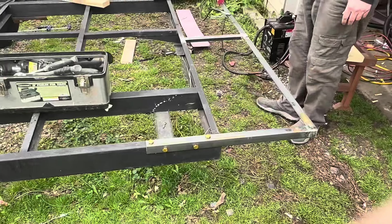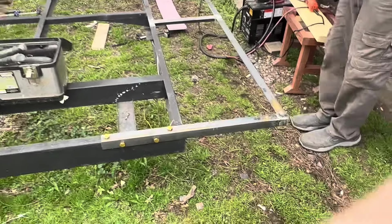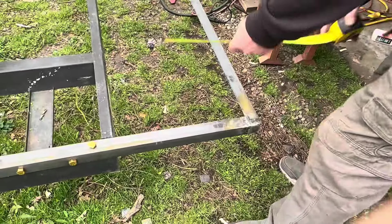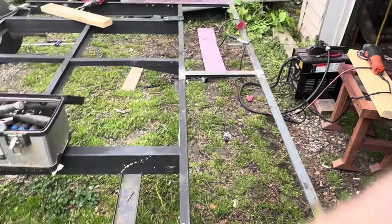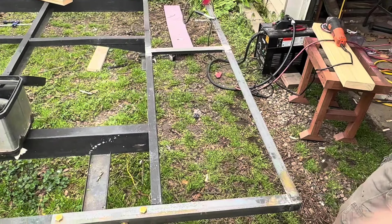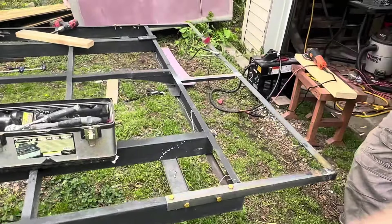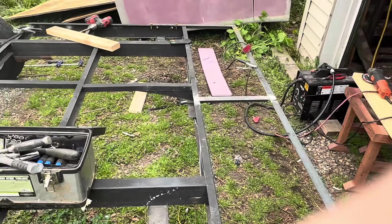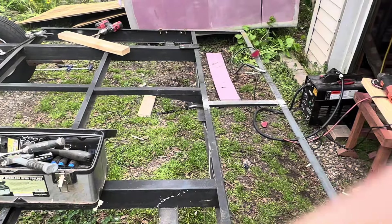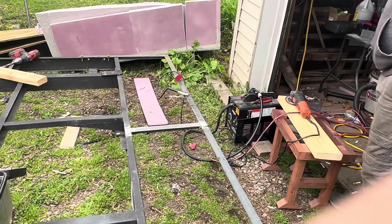So that extended the trailer 16 and a half inches. I started at 18, then I cut the metal and it gradually went down to 16 and a half. It's okay — they'll come in handy, especially if we make the back into storage for all our electronics.